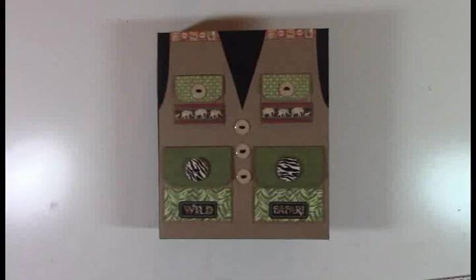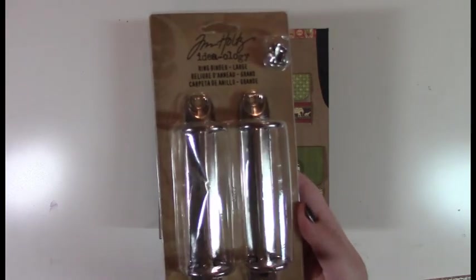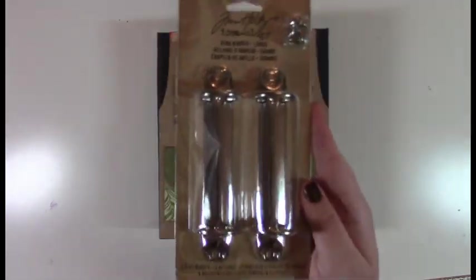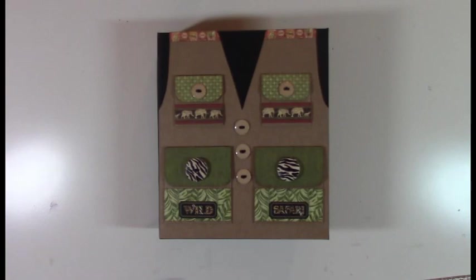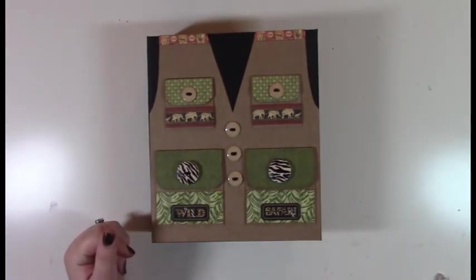Hi, this is Melissa with Web of Creativity, and this mini album is called the Ring Bound Mini Album. It uses the Tim Holtz ring binder for the binding of this mini album, and I used Graphic 45's Safari Adventures paper collection.